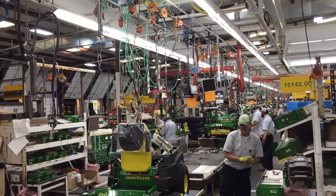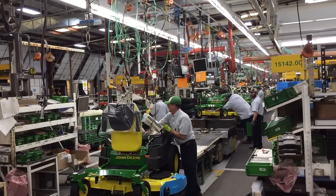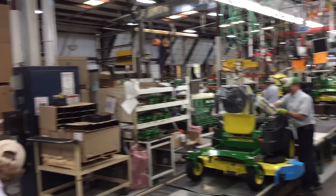The people here are great. When we toured the plant, a lot of people have been here for 20, 30 years. It's a good family-built company and they just build some good stuff.